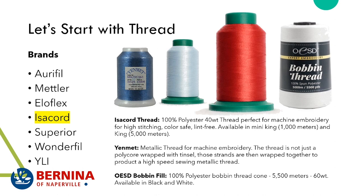We all want the perfect metallic thread sometimes, and Yenmet meets that bar. Yenmet metallic thread is available in all different kinds of colors, as well as being opalescent in some colors. This thread is not just a polycore wrapped with tinsel — those strands are then wrapped together, producing a high-speed sewing metallic thread. We have a nice display of it at the store.